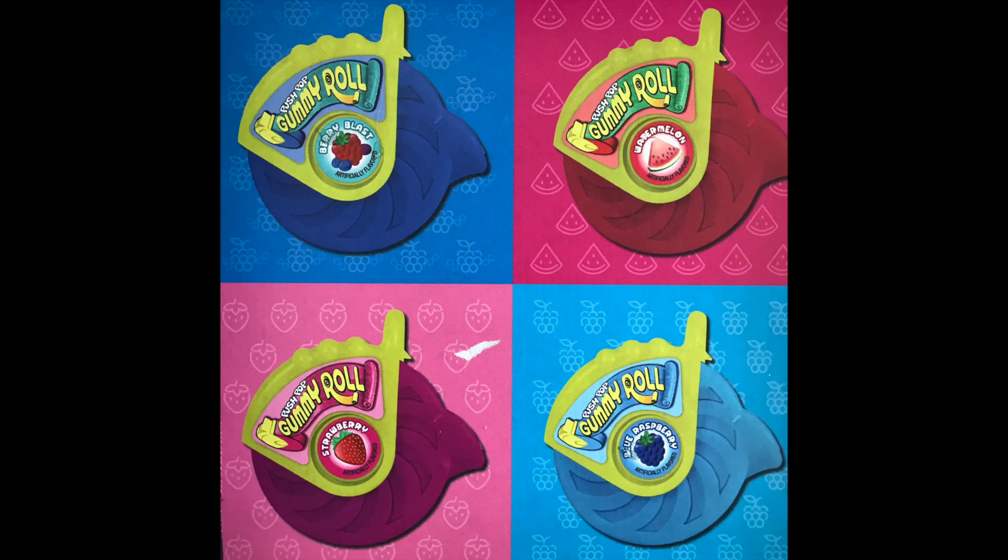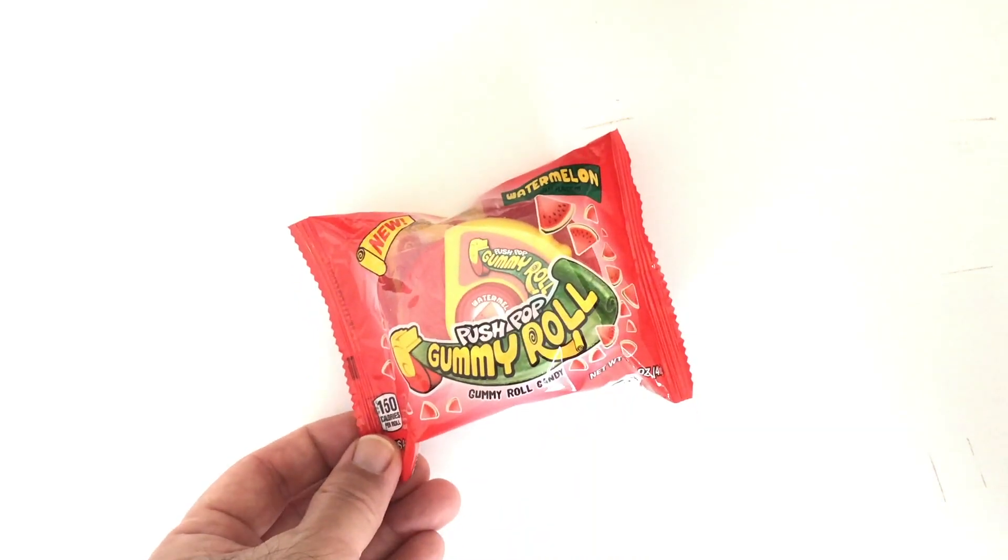Bazooka Candy brand's new Push Pop Gummy Roll comes in four flavors: Watermelon, Berry Blast, Blue Raspberry, and Strawberry.